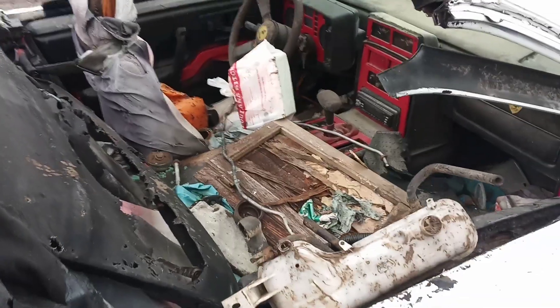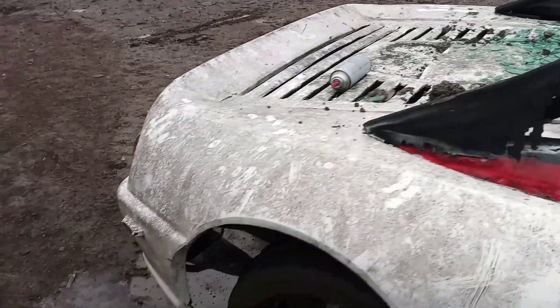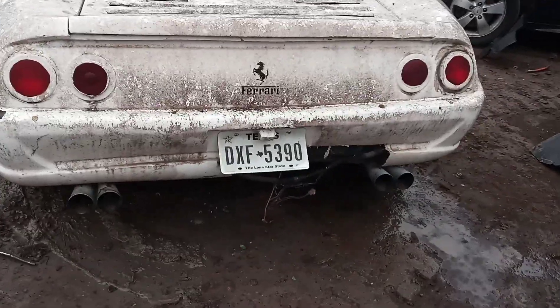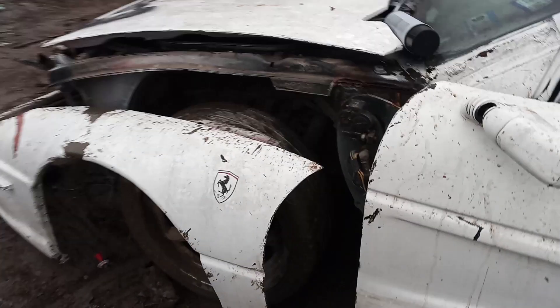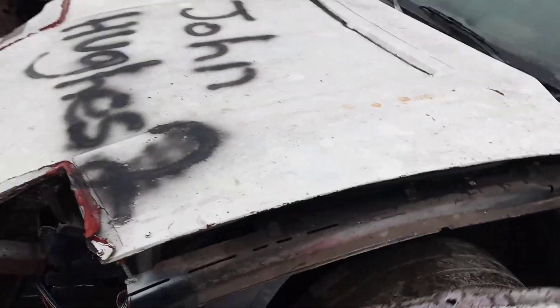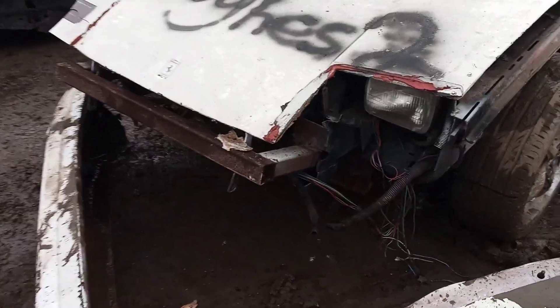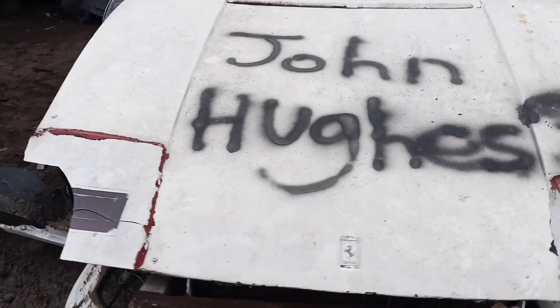But yeah, all this trash got tossed in when it showed up. Look, it's even got the two twin exhausts on the back like a Ferrari does. But I'm in a hurry — it's all fiberglass, and that all broke off when we took it off the trailer. There's a Pontiac Fiero underneath there.